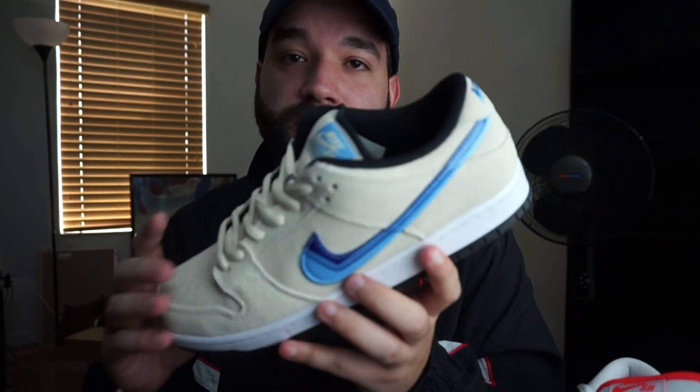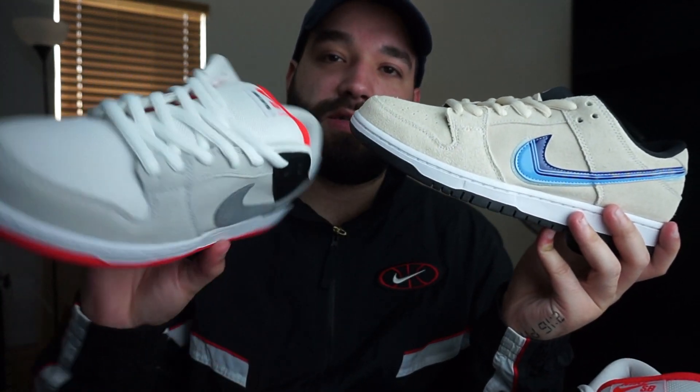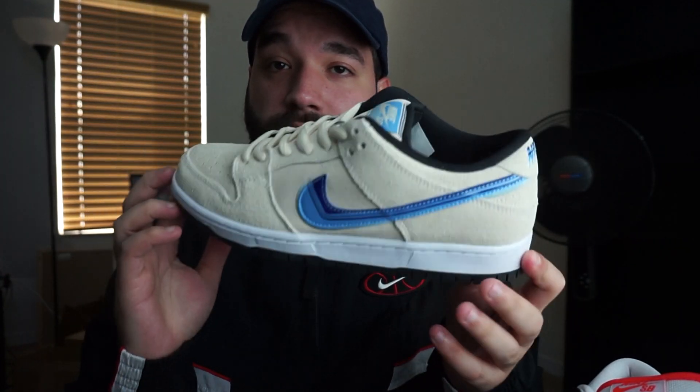Let me know down in the comments if you guys would like to see a review on these — the Truck It SBs. These are just a regular GR and I have an extra pair I haven't sold. When you guys see this video, you can comment if you want a review on those. Right now I'm not really focusing on making a video on these because they're not really all that. I really like these Infrareds and it's still early, so hopefully good feedback on this video.